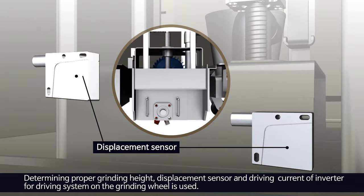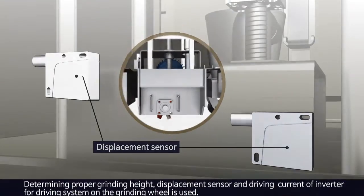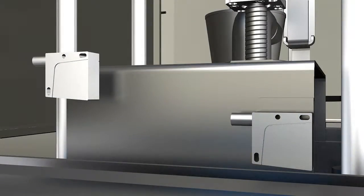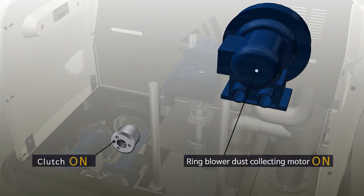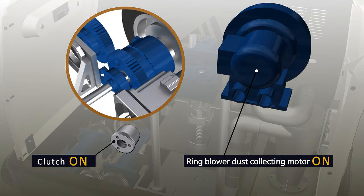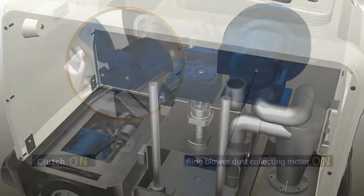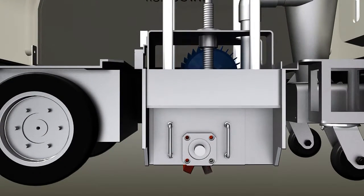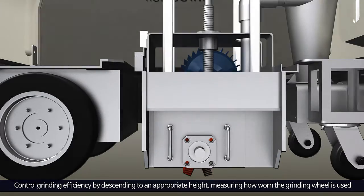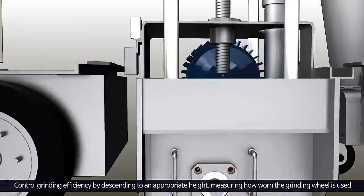Through this procedure, how worn the grinding wheel is will be perceived. Then the grinding system's height is controlled to keep grinding efficiency consistent. When the grinding surface height is determined, the ring blower, dust collecting motor and clutch will be operated. If the grinding system reaches the grinding surface height, the traveling motor will be operated. Driving, grinding and dust collecting are carried out in this order.